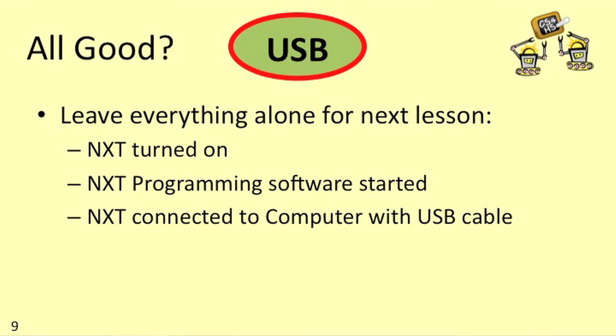If you see USB written on your NXT screen, then you're ready to do the firmware upgrade we'll discuss in the next lesson. If you're planning on continuing to the next lesson now, you can just leave your NXT turned on, leave the software up on your computer, and keep your NXT and computer connected with the USB cable.